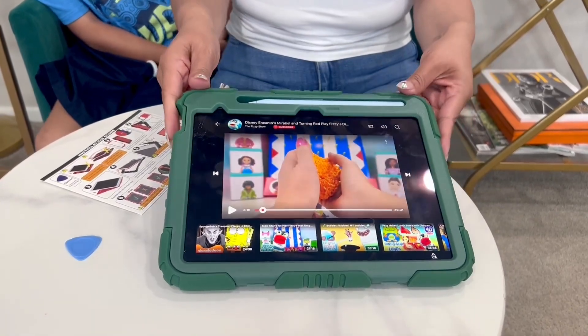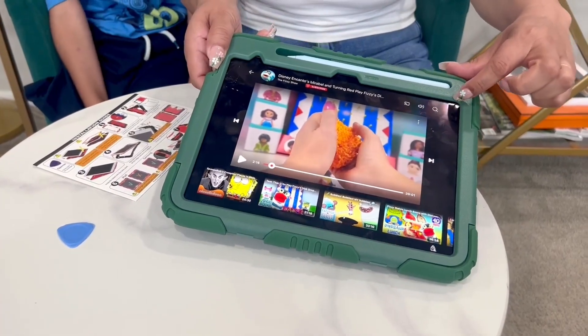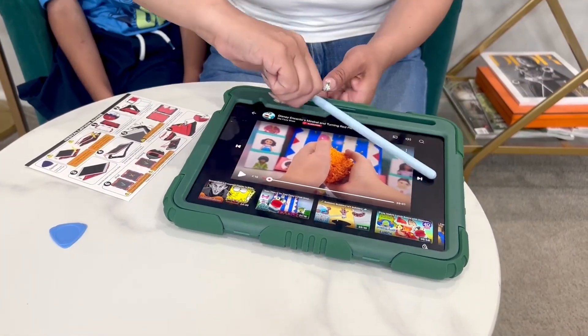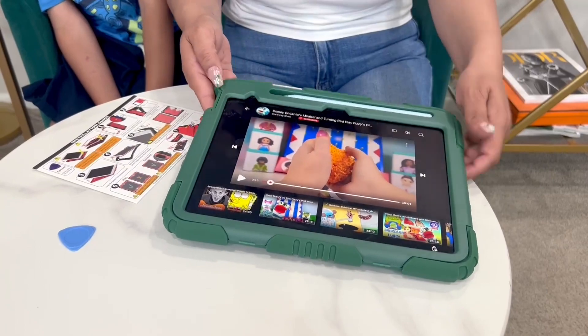The silicone that wraps around is really nice. All of the corners are protected. Your screen is protected because it comes over the edge. It even gives you this little holder for your pen — nice and snug in there. I like that it just doesn't flop out; you just pop it right out.